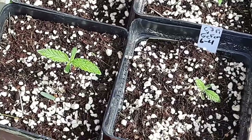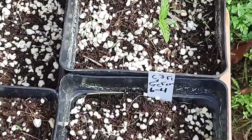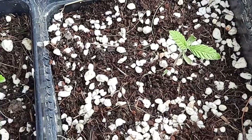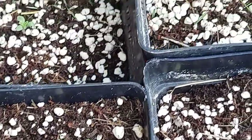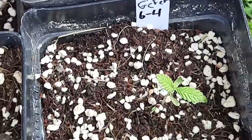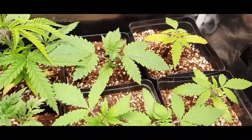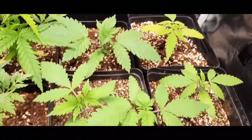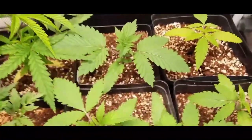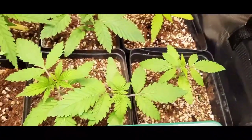Here's a look at the Gorilla Cookies crossed with Chimera number 3. That one there suffered some heat damage but looks like it might come out of it. They're really vigorous. I think they're going to be good. Back here in the middle, this would be Gorilla Cookies autoflower crossed with Chimera number 3 photoperiod — the famous super frosty Chimera 3.